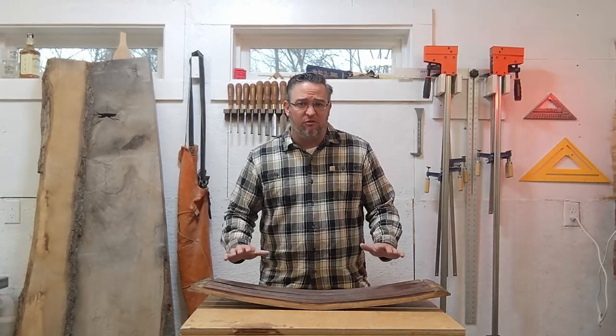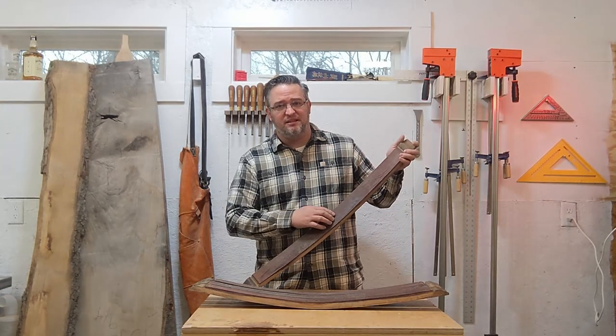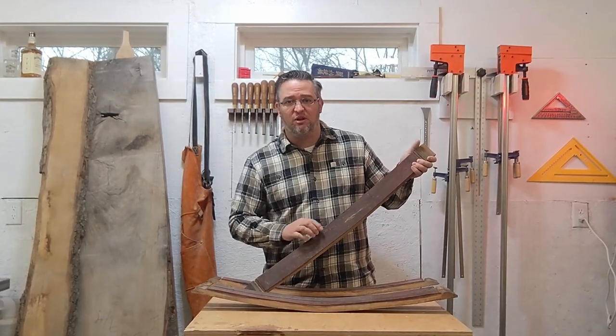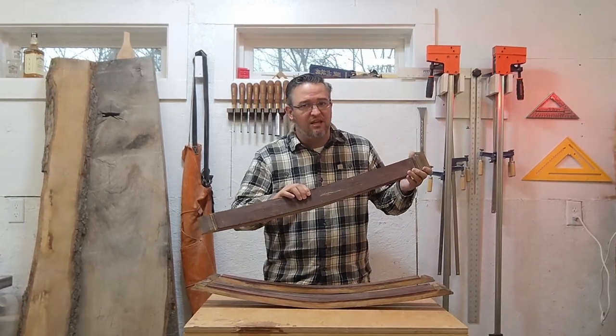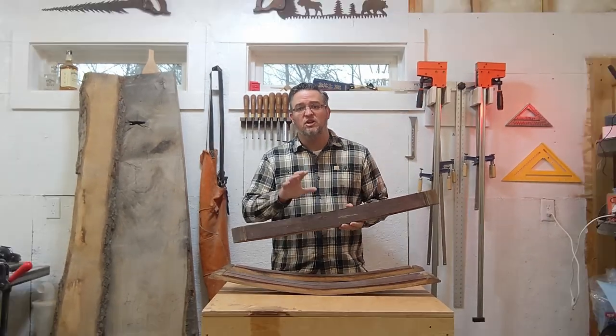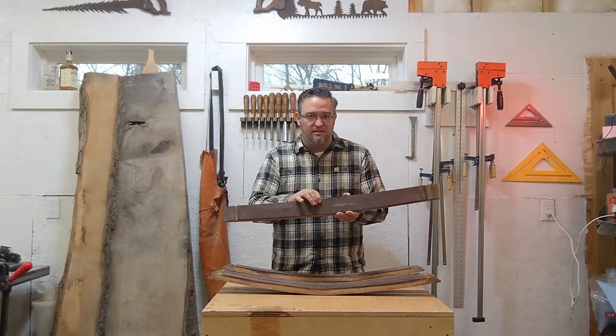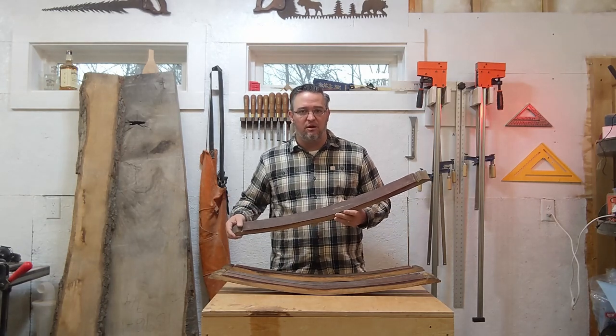Second of all, barrel staves come in a variety of conditions. Some are really nice — nice and smooth on the inside. Other times you get barrel staves that are a little bit rougher. That doesn't mean you can't use them. You can find ways to put them in the project where the roughness isn't as much of an issue.